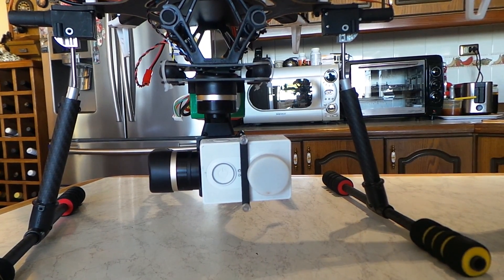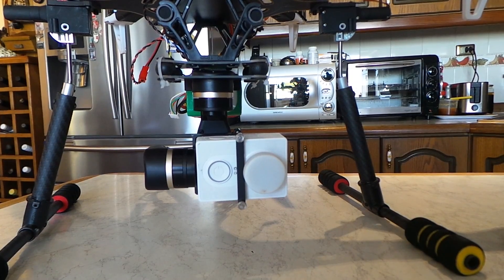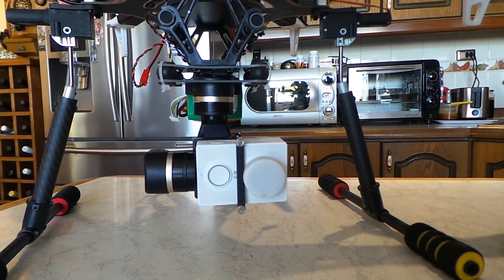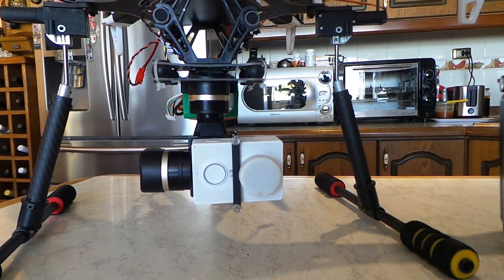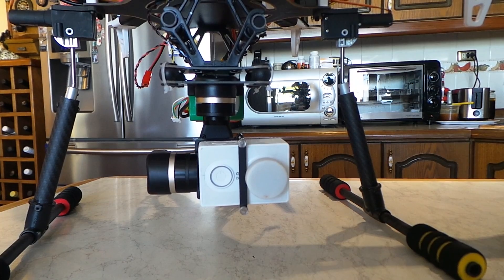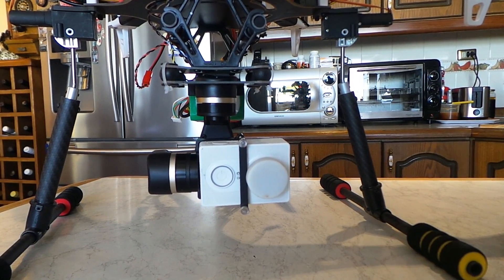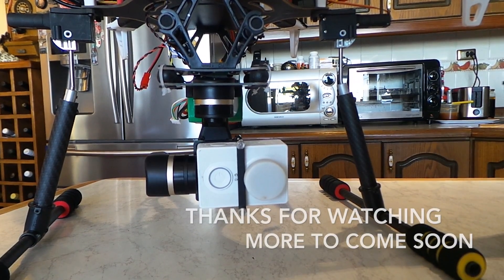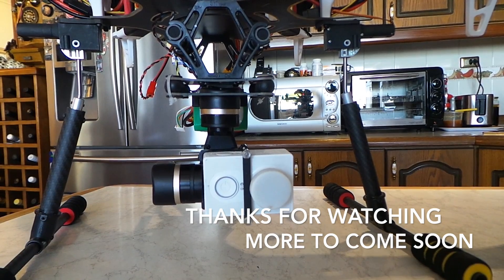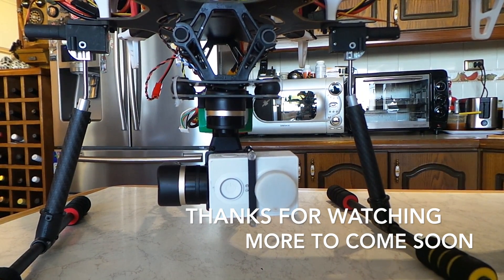Hope that was interesting. Again, it's the Feiyu Tech mini three-axis gimbal. I got it off AliExpress directly through the factory - Feiyu appear to have their own store on AliExpress so you're buying right from the maker.